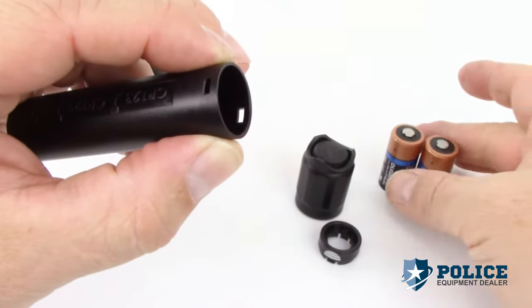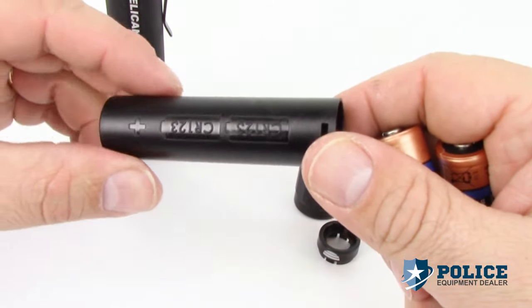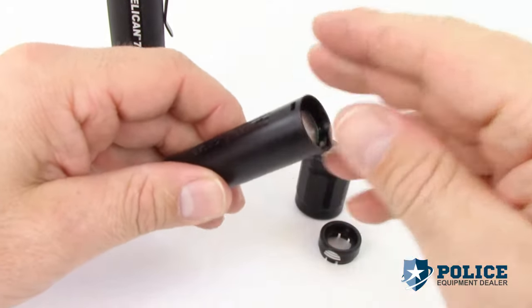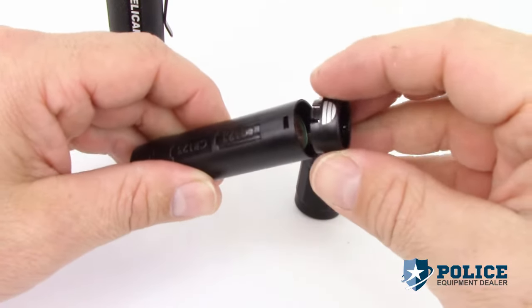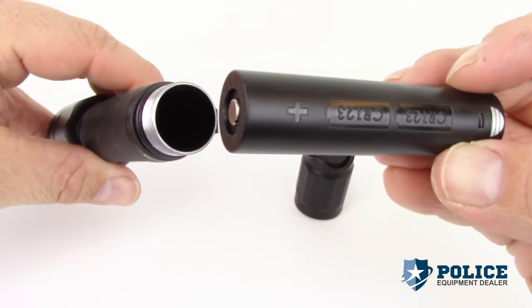Install batteries in the direction as indicated on the carrier and replace the cap. Install the carrier with the positive terminal pointing towards the head.